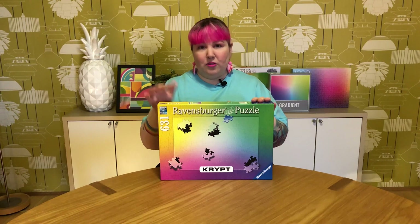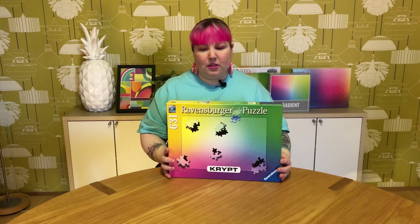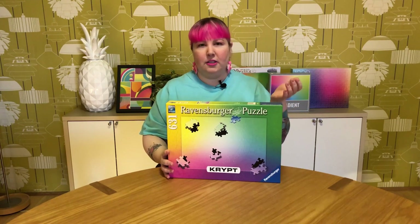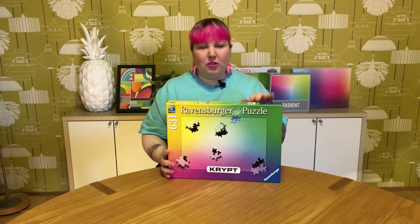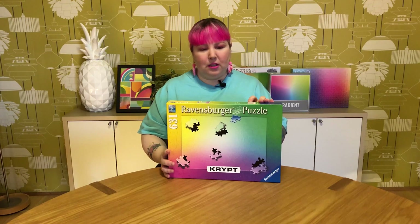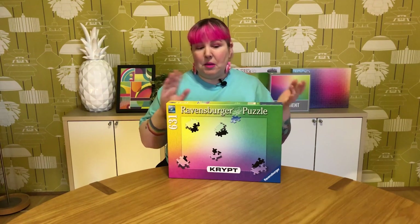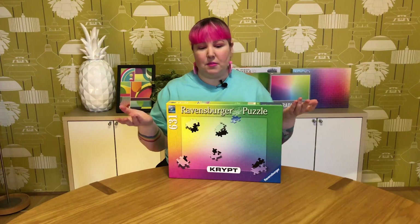When I saw this one, it really caught my eye, mainly because it's a rainbow gradient and that's something I really love in puzzles. It's a bit different from the solid colored ones. I normally find regular puzzle rainbow gradients fairly easy to do, so I want to give this one a go and see — is this going to be easy as well, even though it has the strange shaped pieces? It's going to be a bit of an experiment and interesting to see what my experience is like doing this puzzle.